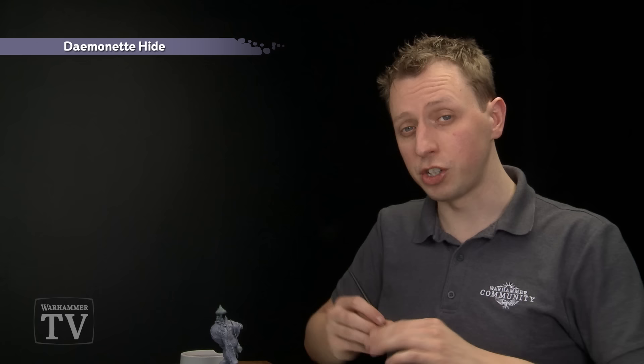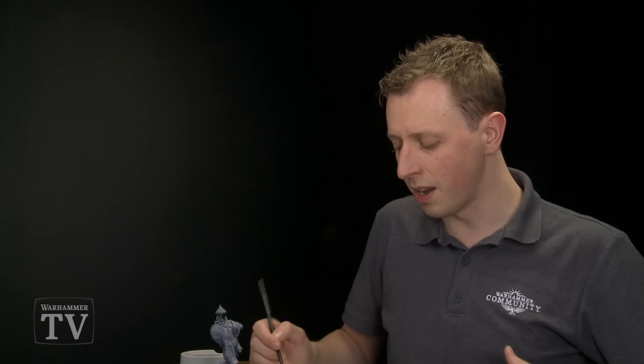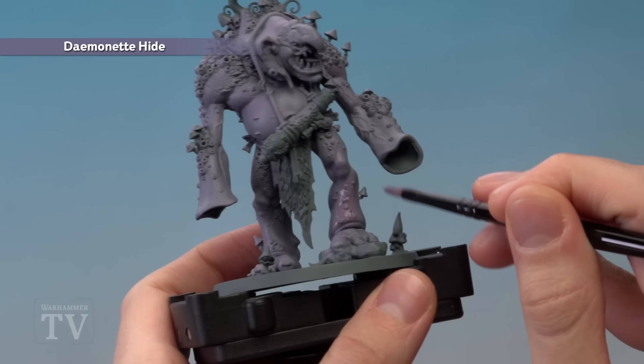With Warp Fiend Grey applied all over the flesh including both hands, we're going to move on to the next colour which is Demonette Hide. This is to mark in some of the darker areas of the flesh, and because we need a little bit more control now, I'm going to be applying this with a medium base brush. Get your paint ready in the same way as before by getting a bit onto your palette, then adding some water into the mix. I want slightly more water than we had previously, because I want this colour to be a little bit more transparent so it blends in with the colour beneath it.